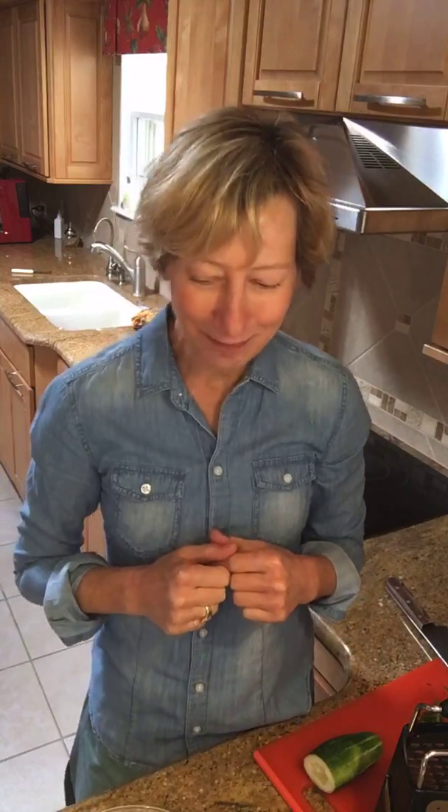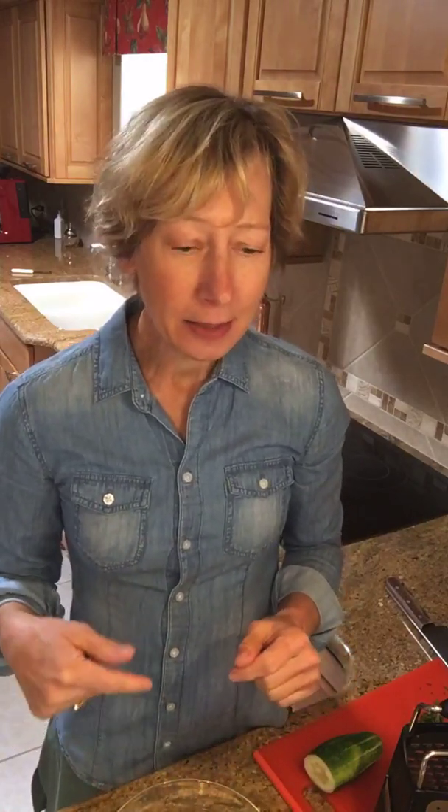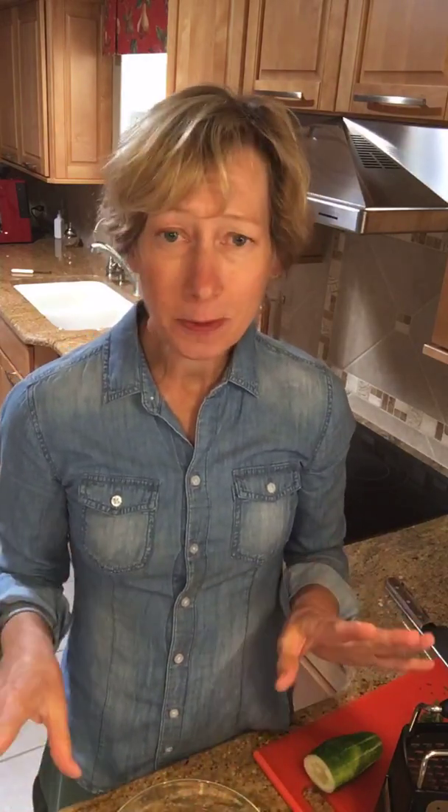I wanted to share that with you, and I'm sharing it live with Patty and Kathy. Hi guys, thanks for tuning in today. This recipe starts with a plain Greek-style yogurt, and if you want to make your own yogurt, it's super simple.